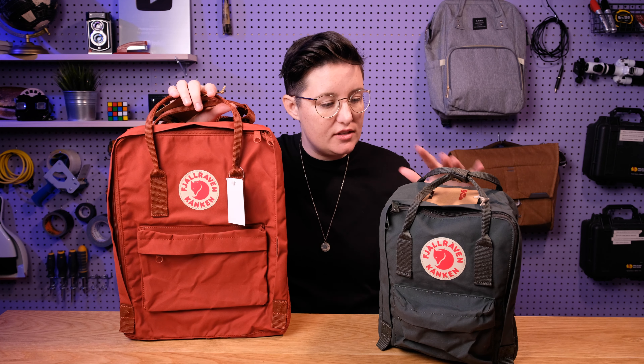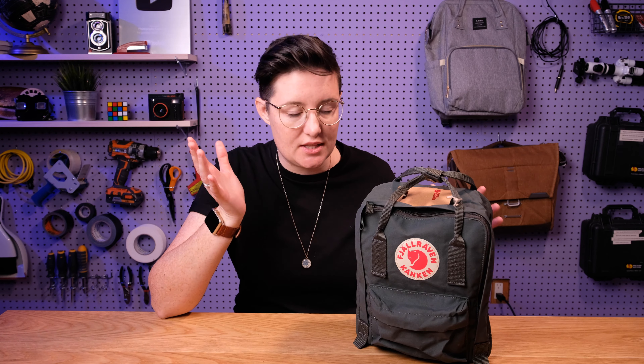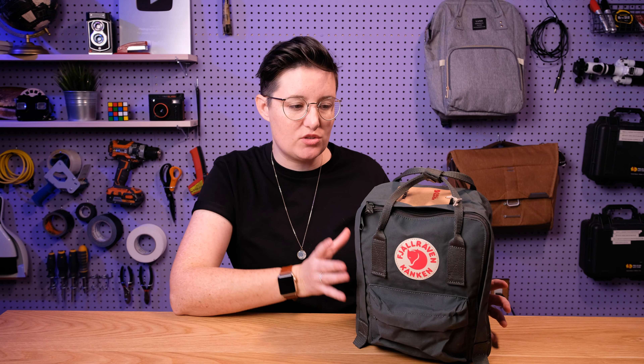The mini is more either for a small child or as a purse. We have a full review of the classic which I'll link in the description. This bag is $70 US, which is definitely not cheap, but if you compare it to the cost of a nice purse that you're going to have for a really long time, the price doesn't seem so exorbitant.